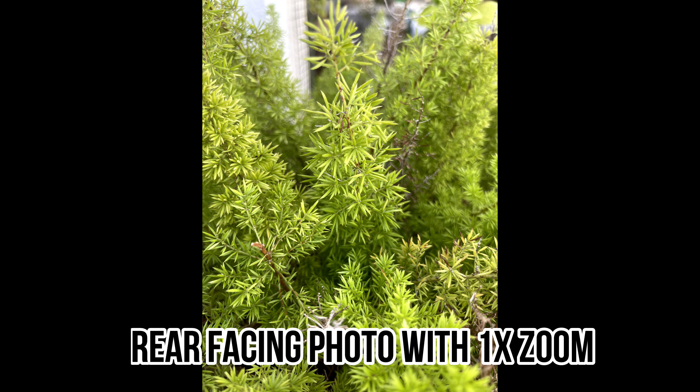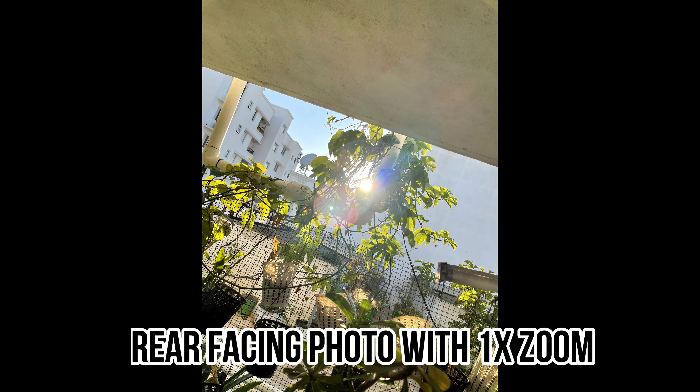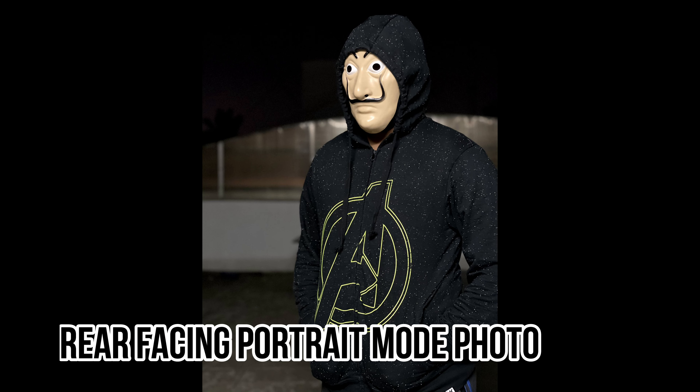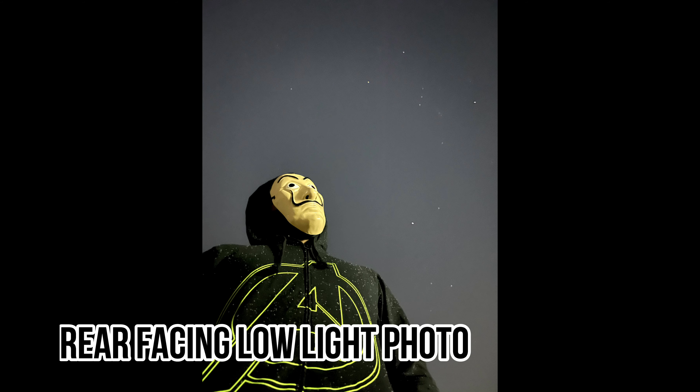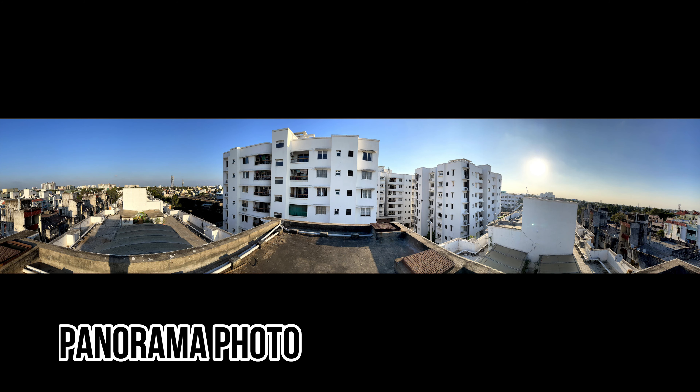Now we have photos and video samples. How do you see it? There is Dolby Vision and HDR support. The video and audio clarity is super.